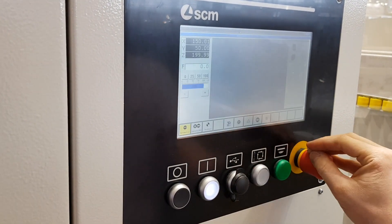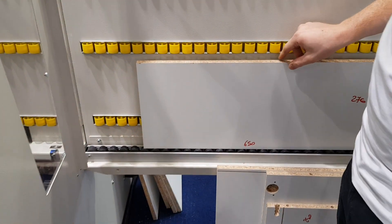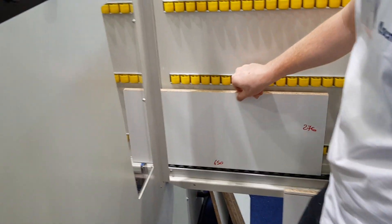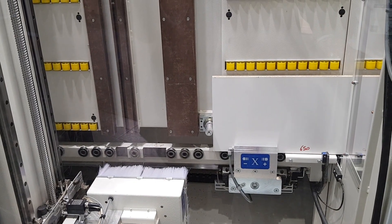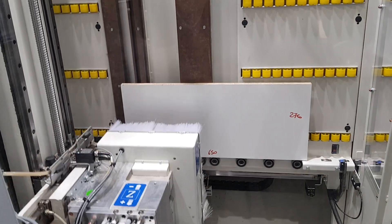We position the panel against the pneumatic reference zero point operated by the pedal and press the start button. The clamps with floating opening controlled by NC, with pneumatic drive and sliding on bar with axial recirculating ball bearing, bring the panel under the drilling head.